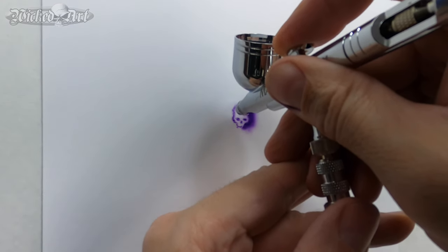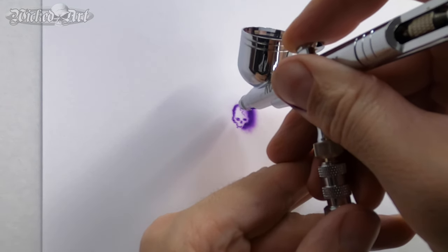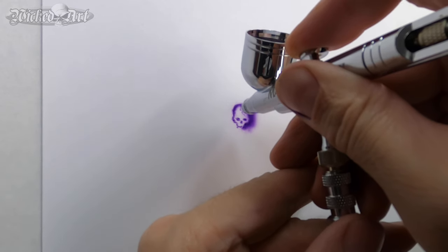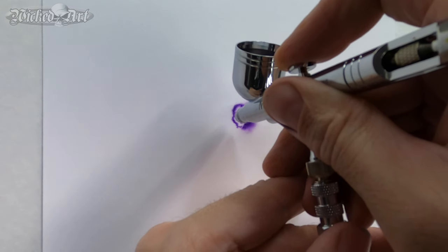Now to clean up some of those ugly lines on the left side, I'm going to go ahead and put some of this violet all the way around my little skull, and then we'll call this one good.